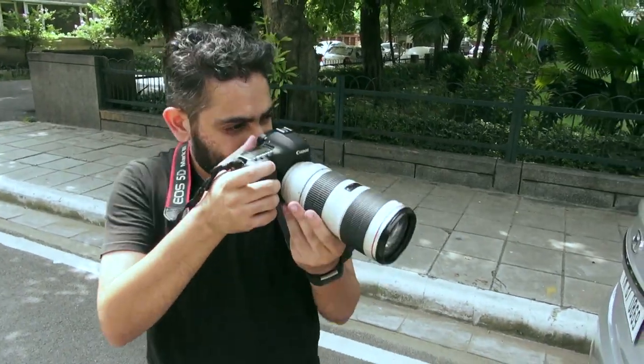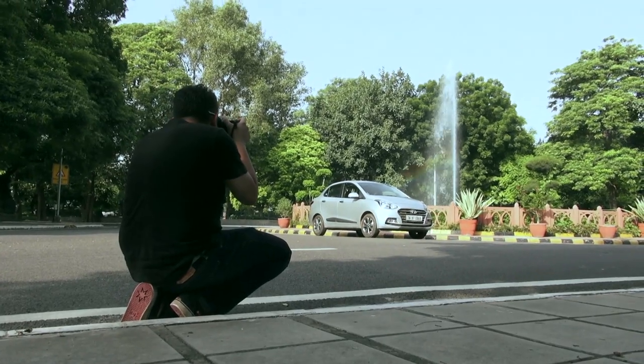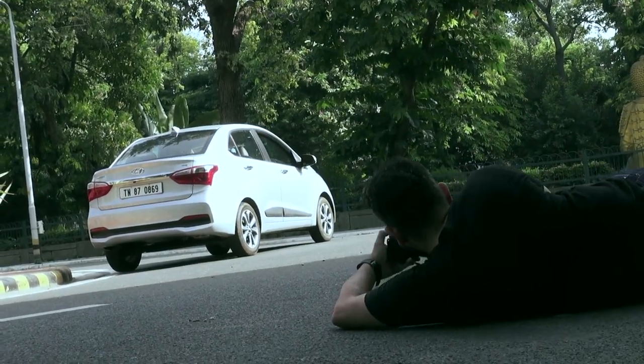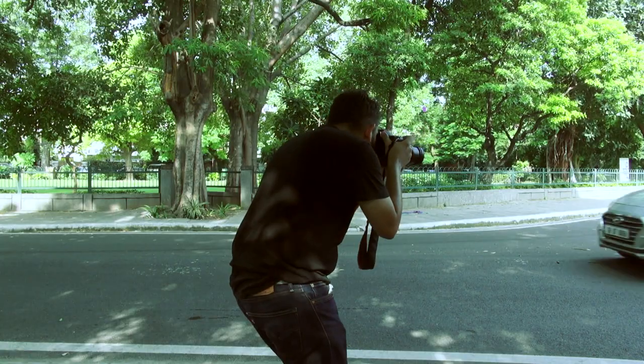Our first task is to understand the type of vehicle to be photographed and understand the atmosphere that needs to be created to deliver the best results visually, while complementing the story that will go along with it.